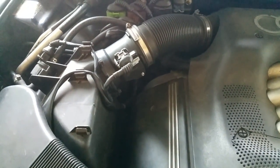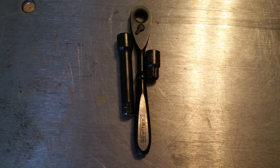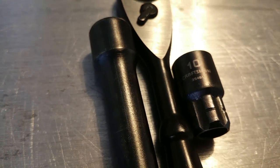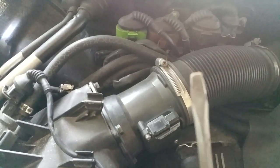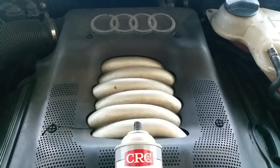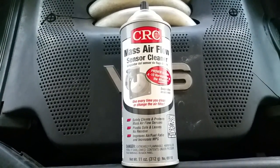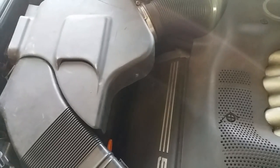For this job you will need a 10 millimeter socket, a ratchet, a flathead screwdriver, and a can of CRC mass airflow sensor cleaner. I'll be sure to link everything in the description below.